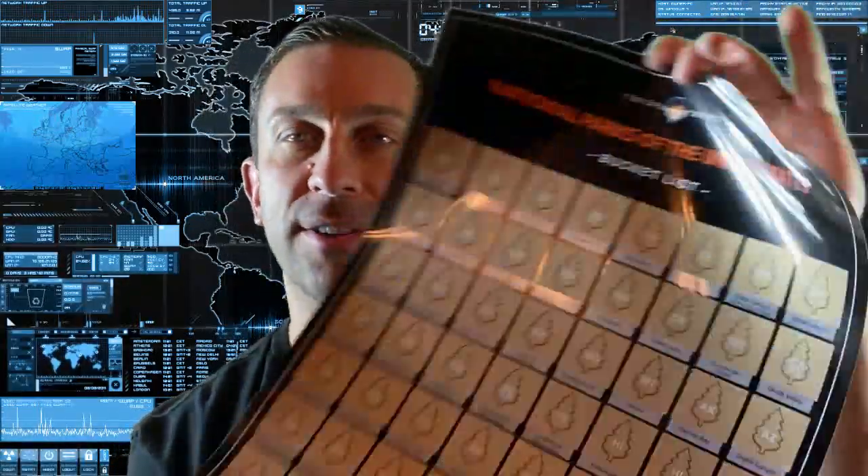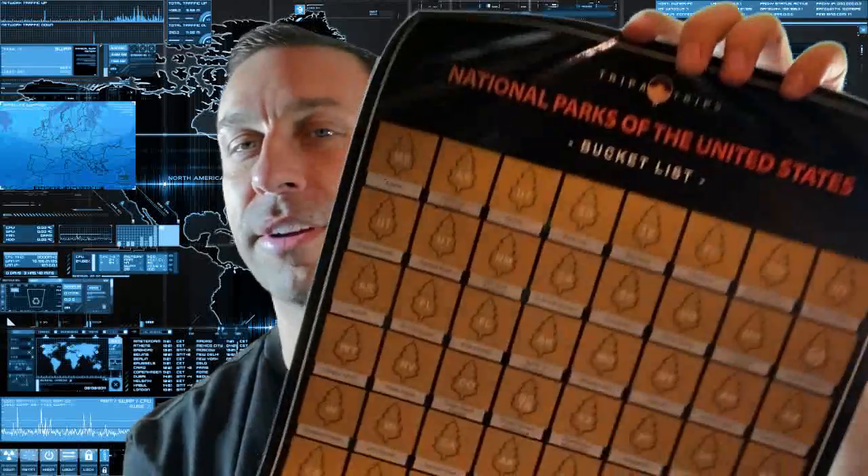The National Parks section is kind of a bucket list of places you should go. When you scratch it off, there's all sorts of full color information under each one. I'm really excited to share this with you — I can't wait to start scratching this off.